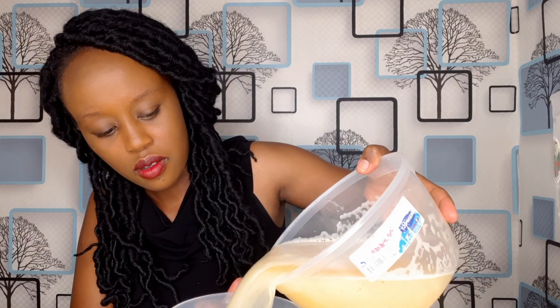Now we can add the pineapple peel juice. Now you can add the lemon juice. And our pineapple juice is ready — our homemade pineapple juice. I think this is enough for my family and it's well done.